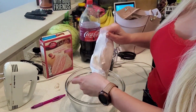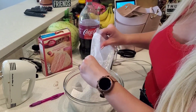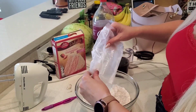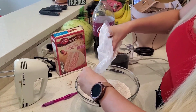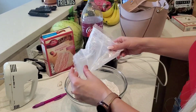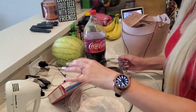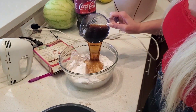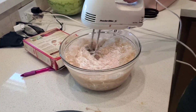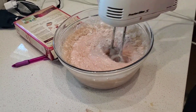All right everybody, here we are making the soda cake challenge. What you do is take the cake mixture and mix it with a cup and a half of soda. We're doing cherry cola with strawberry cake. She's gonna go ahead and mix that in — it's literally just cake powder and soda, that's it.